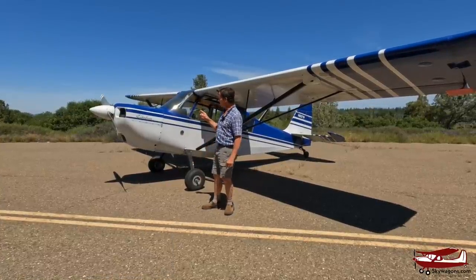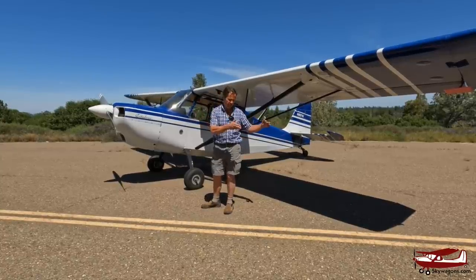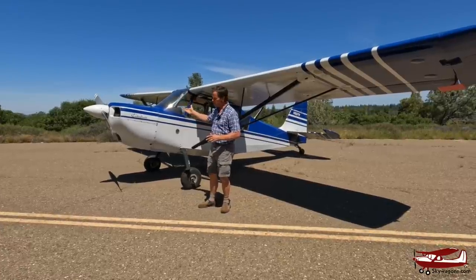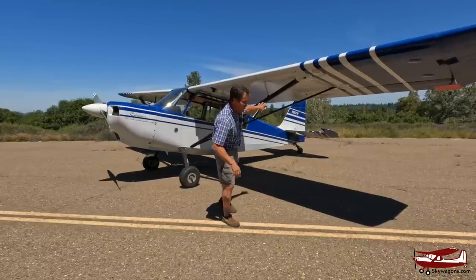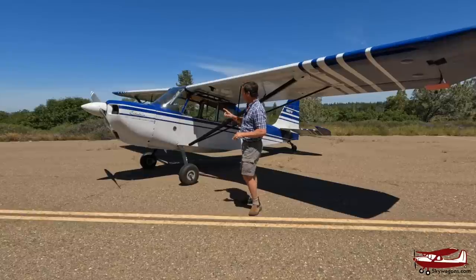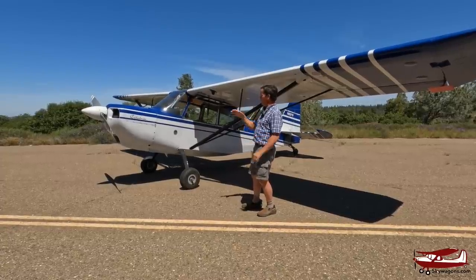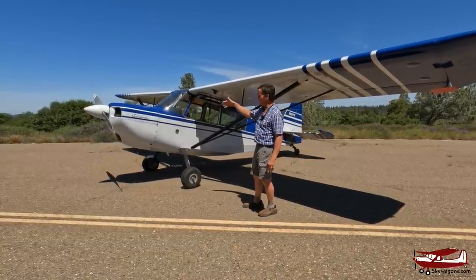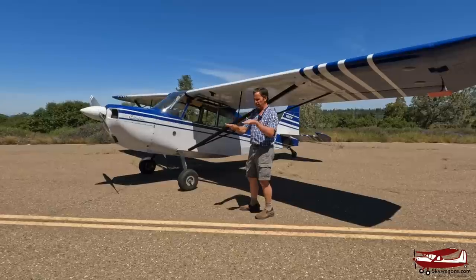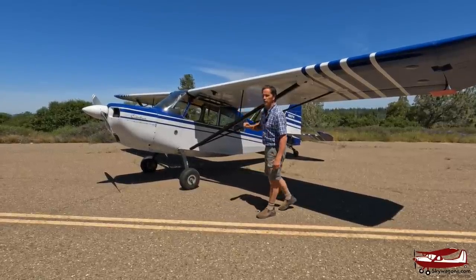The GCAA is based on the Champ from the 50s and 60s. American Champion bought it and it became these different models. The key change is when the tail became square — Champs have rounded tails. They're basically conventional gear, tandem, stick, 150 or 160 horsepower Lycoming, fabric covered, fiberglass cowl, very conventional inside. They've got toe brakes, not like a Cub with heel brakes. And the GCAA has no flaps.